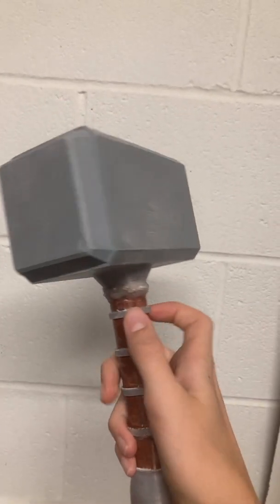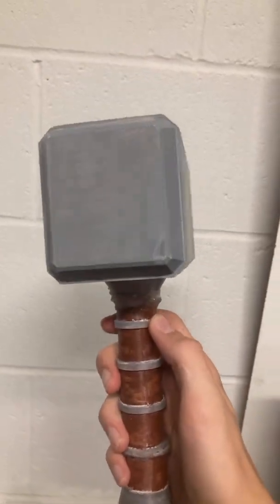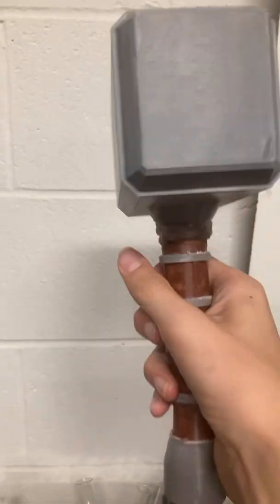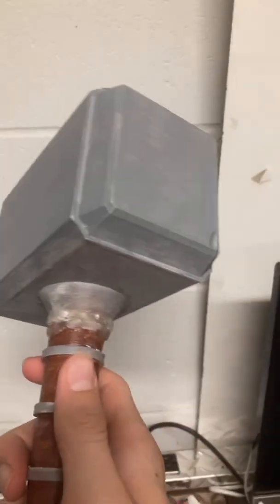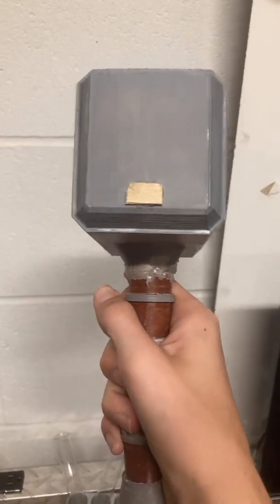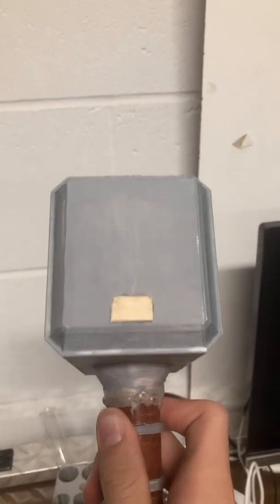How I made this is I 3D printed it, then sawed off the handle to put a pole inside to have it have more integrity. Now it's a lot stronger and the handle won't fall off ever again. I also attached this small piece of wood onto the back, and that's going to come in handy next.